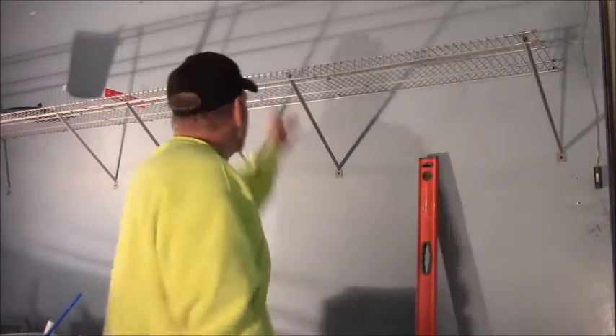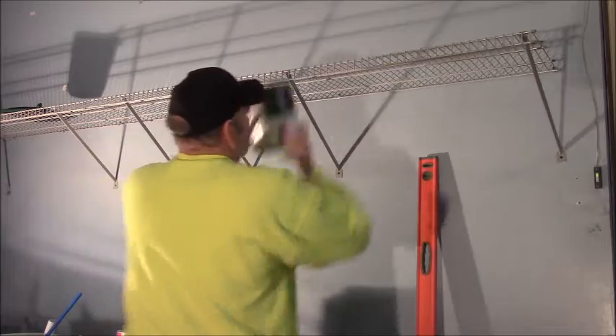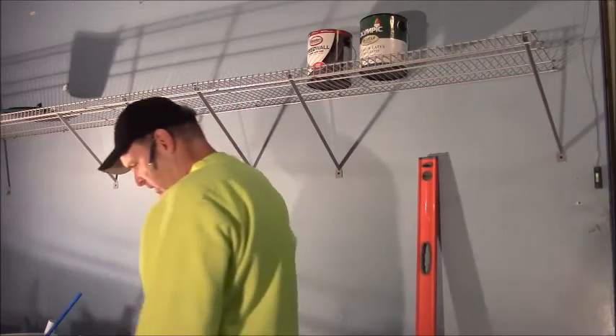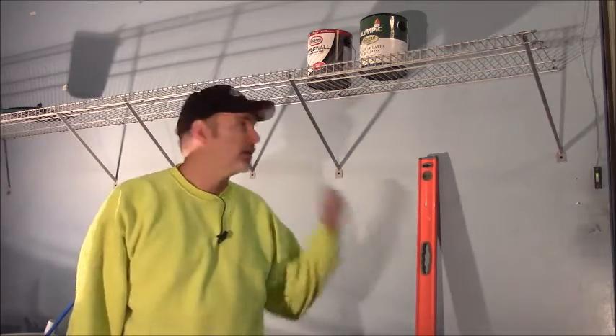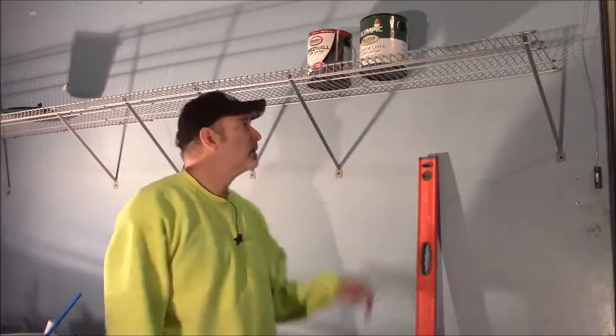Very sturdy shelf — it will carry a bunch of weight and you can put all your stuff up there, your paint cans. So that's an easy project, guys. Especially in a garage environment, this kind of shelving is very practical and it's not too expensive, even if you're not fortunate enough to have somebody give you some — this was actually from my sister-in-law, so thank you. That's it for this easy project. If you like it, give it a thumbs up. Subscribe to Homecraft Chronicles and see a lot more just like this. Until next time, take care.